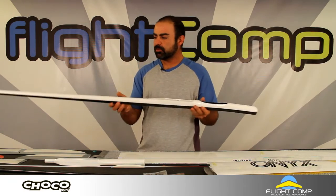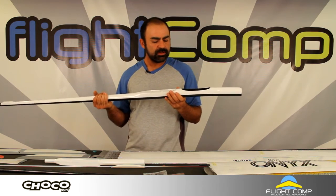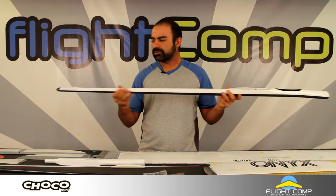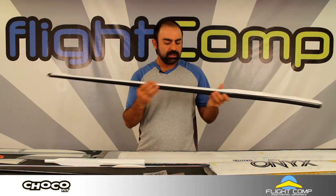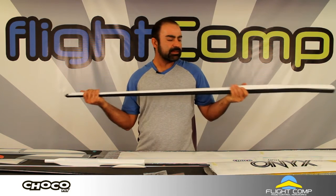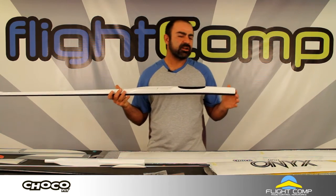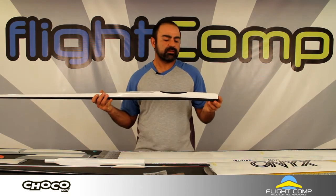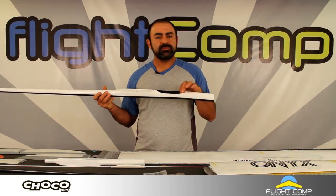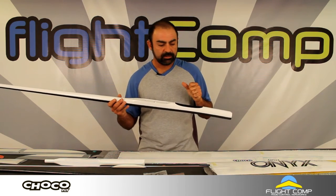Getting back to the bigger model fuselage — it's pretty stiff. I wouldn't consider this fragile compared to a lot of the other F5J models I've seen. It's got a pretty big diameter boom which might help with side loads. I don't think you'd have to worry too much about landing fairly hard, although you wouldn't want to dork it in like an F3J model. They give you some pieces for the servo tray which I'll show in greater detail.